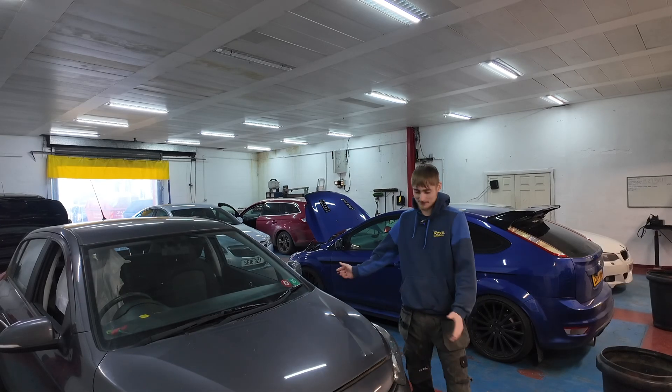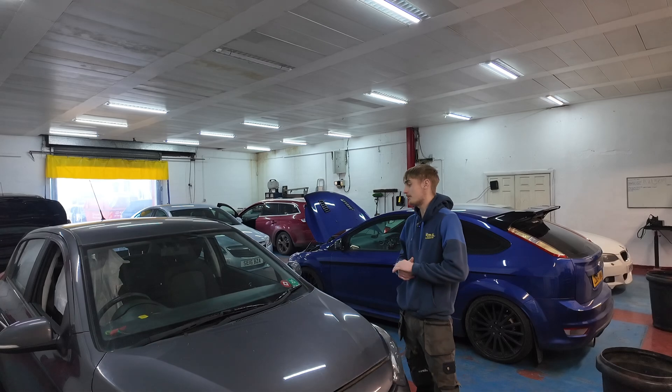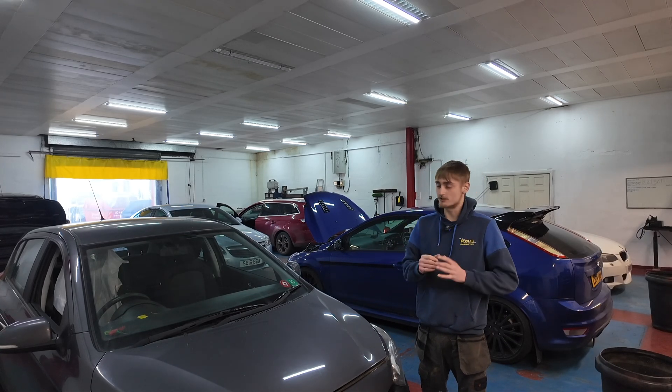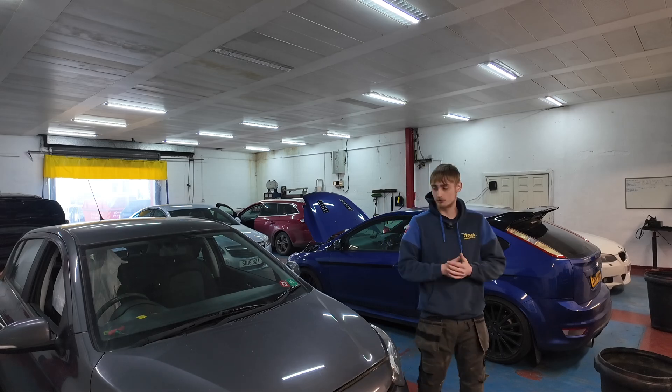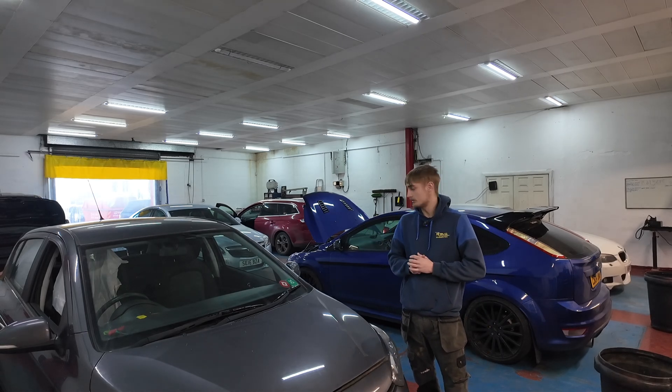Welcome back. We have a 2014 Hyundai i20. It's come in from another garage - the fuel gauge isn't working. They've replaced the fuel sender and it's still no bueno. So let's crack on and have a look at it.